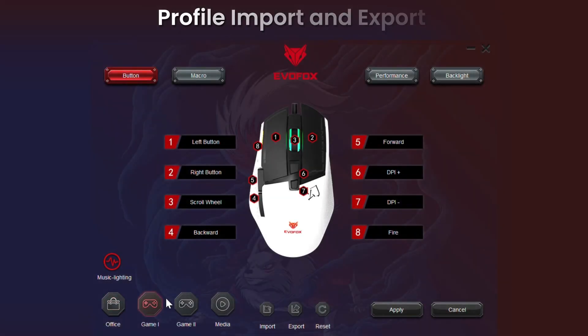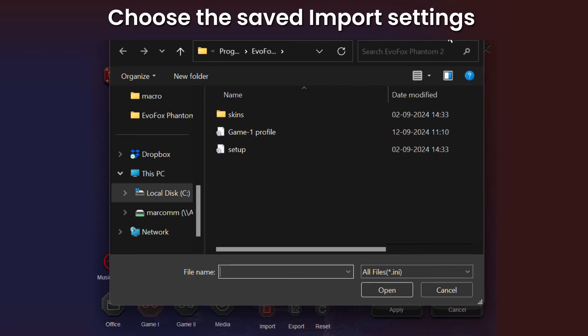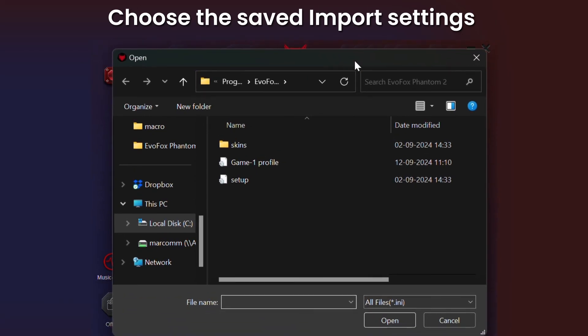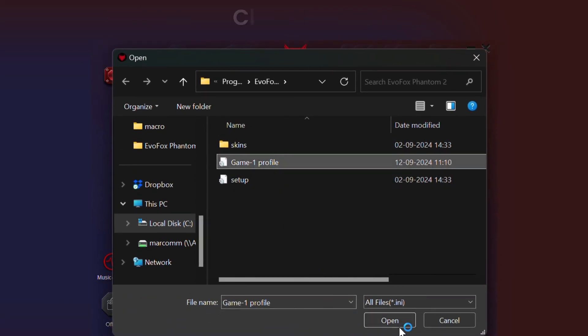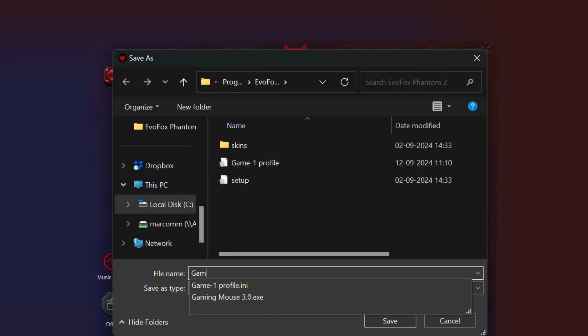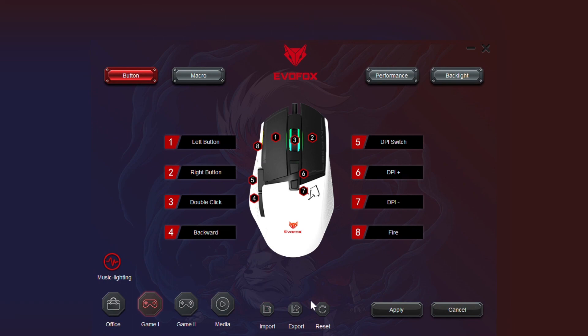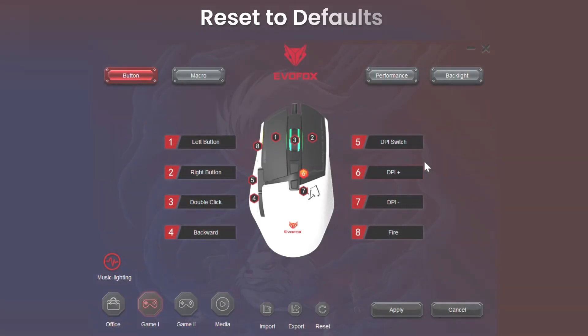The software also allows you to import and export profiles, making it easier than ever to transfer your personalized settings across different setups. Whether you're switching to a new computer or sharing your configuration with a friend, your profiles are just a click away. Save time and bring your optimized setup wherever you game. Hit Apply to make the changes live.